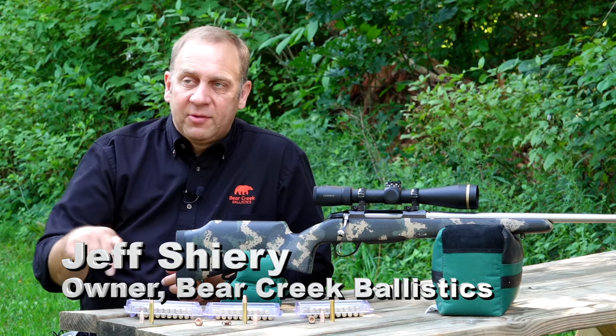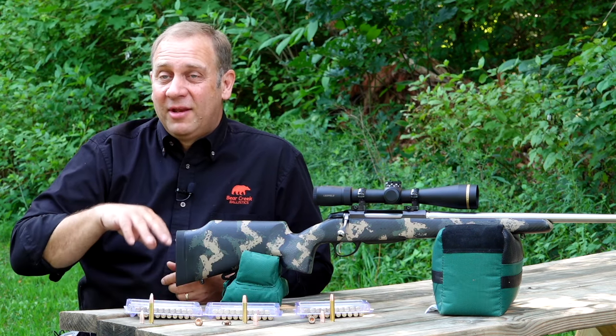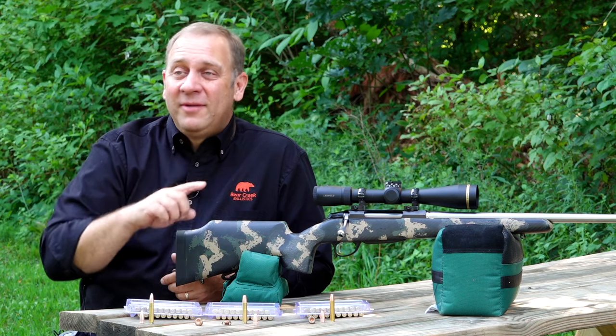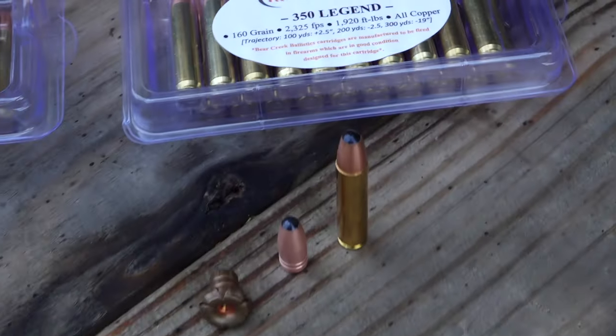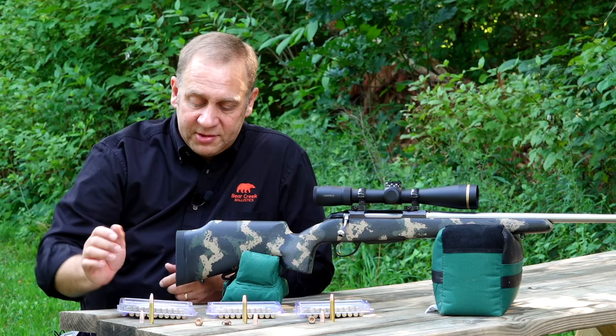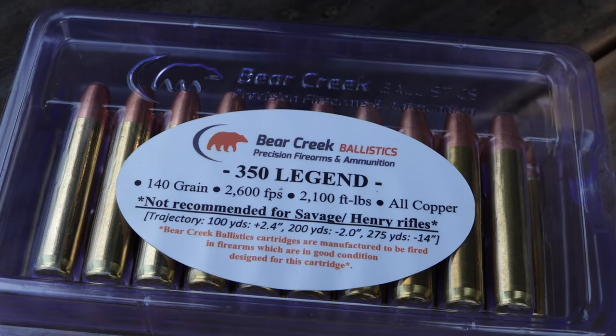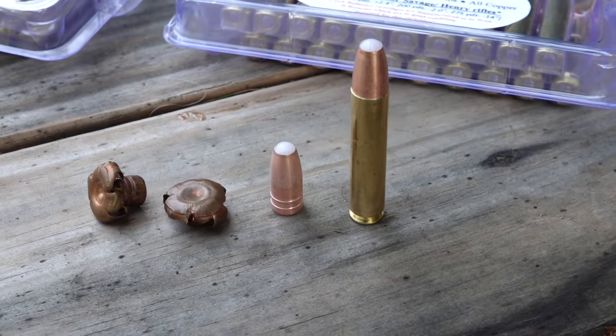We've got three different types of .350 ammunition. We started with one that has been a good seller for us for the last two years, which has been a 160 grain all copper bullet. This year we launched the 140 grain bullet, which we believe is going to really change the industry for how they perceive the .350 and what it's capable of.